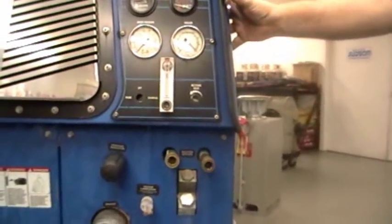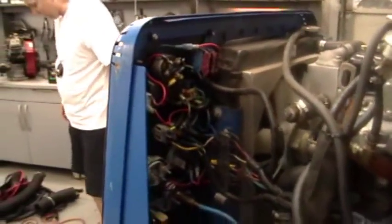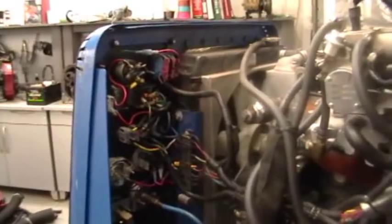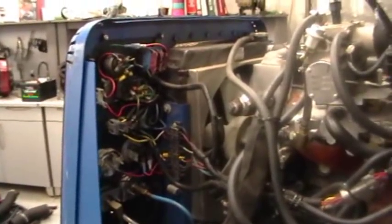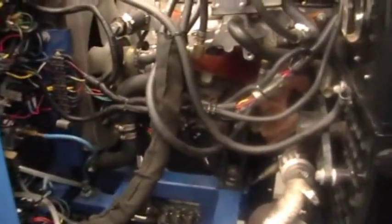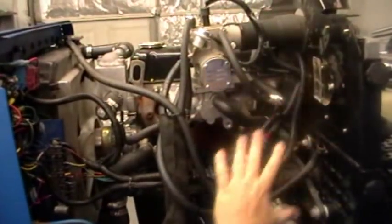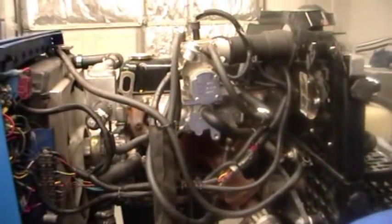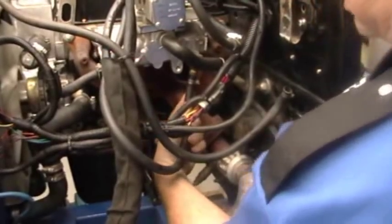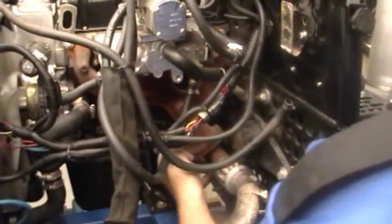We'll now go around to the other side of the unit and show what else we did. Here's the after of the wiring — we've eliminated a tremendous amount of wires off the unit because they're just not needed anymore. The radiator heat exchanger, which was heated off the engine coolant water, was sitting right here. Once we eliminated that, it opened everything up so we can get in there a lot better. On this particular unit, we found this hose was so close to the exhaust manifold that it was very hard and brittle. We replaced the hose and will put a fire sleeve over it.